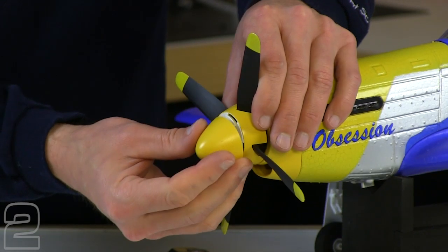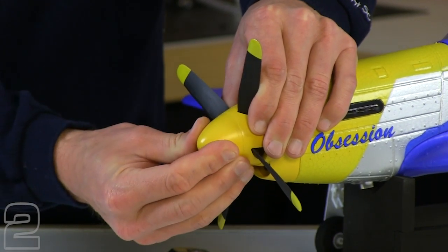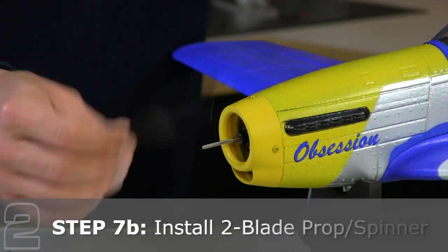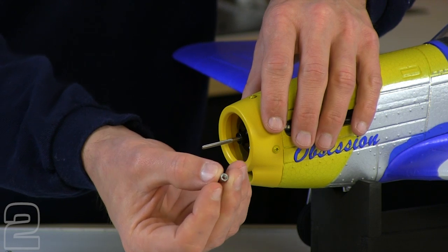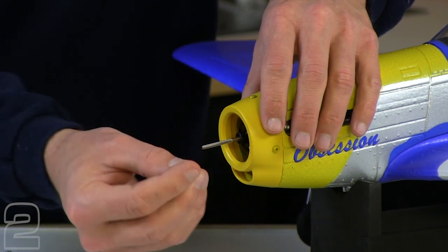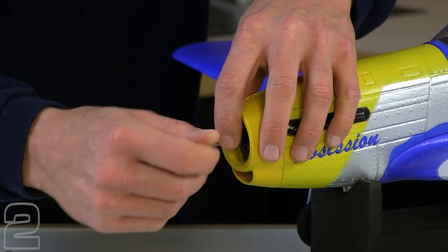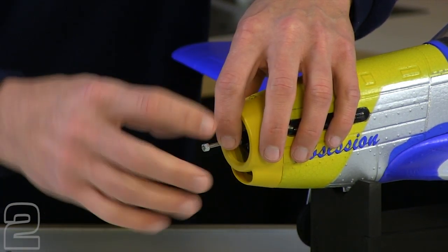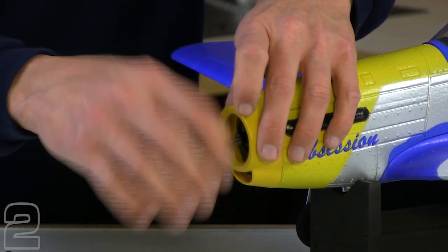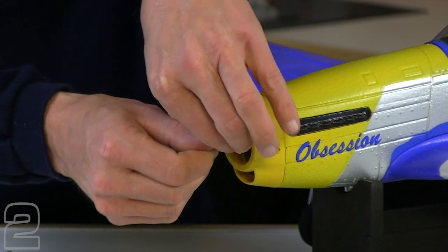We're going to start off with the plain nut included in the kit — there's no flange or lock on it. We're going to put that on the prop shaft. The important thing is we've disconnected the battery, the radio system's off, and the main flight battery's out. Always do this with a dead aircraft — this is when you can get hurt. We'll go ahead and slide that on until it's fairly well-seated.